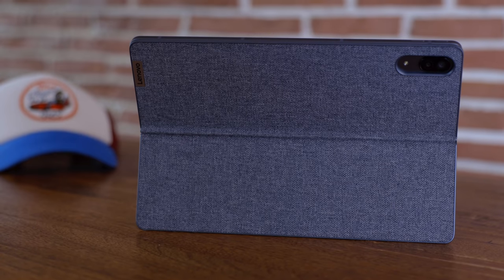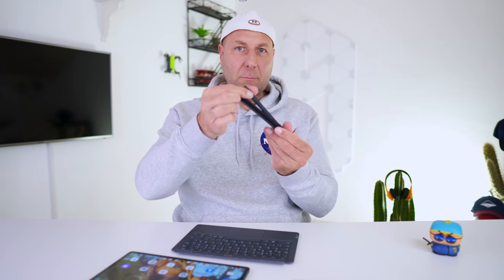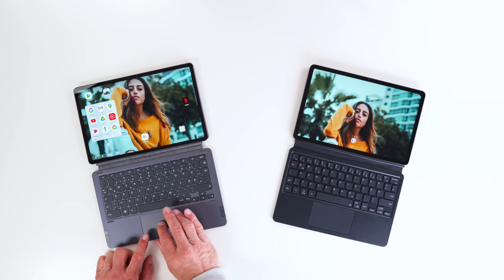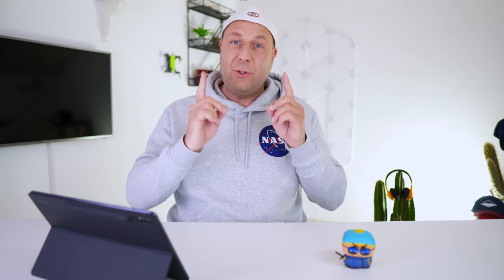So here's what I did. I actually got the P11 Pro. I bought it with the pen and the keyboard, set it up, and sporadically compared it to the Tab S7 and Tab S7 Plus. What I didn't realize is how good the Tab S7 actually is — and sometimes you just need to be reminded.